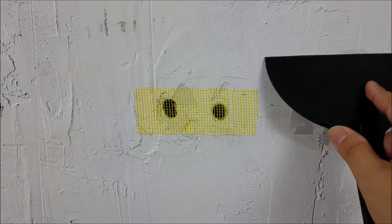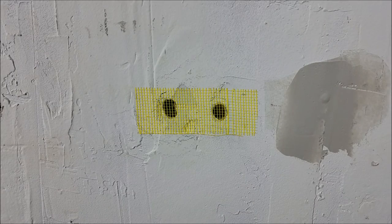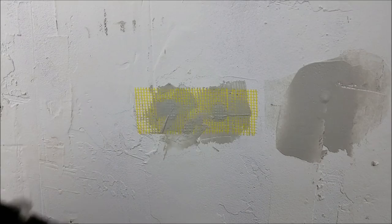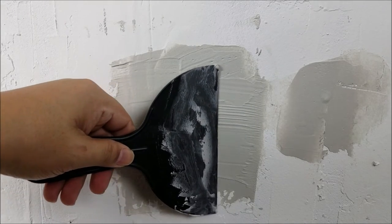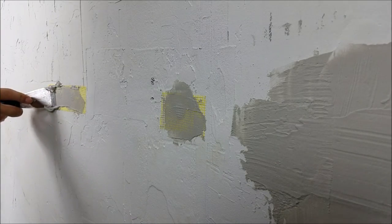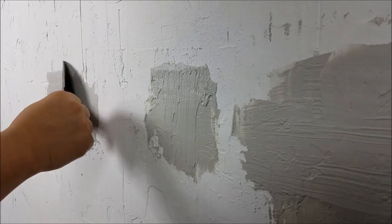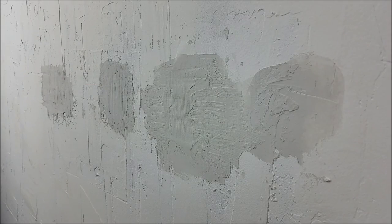All right, we'll cover that up and smooth it out. Use a smaller spatula to work that in there first. Because of the texture, I don't have to do any sanding — it matches just fine. I'm gonna hit it with some primer, a couple coats of paint, and then I'll be done.